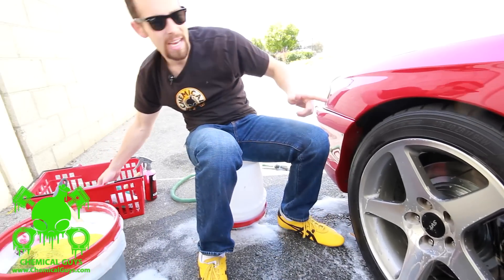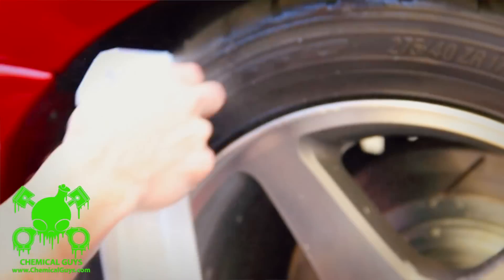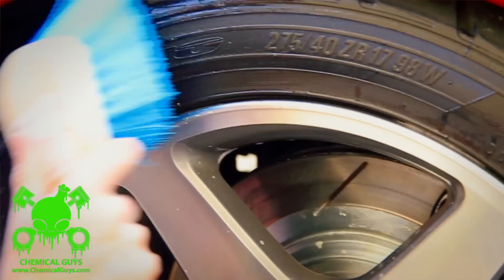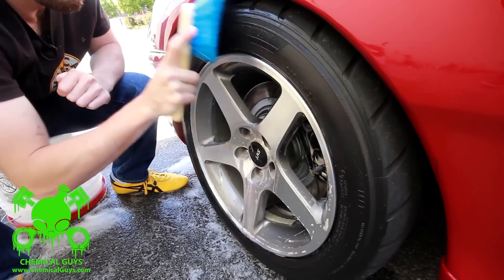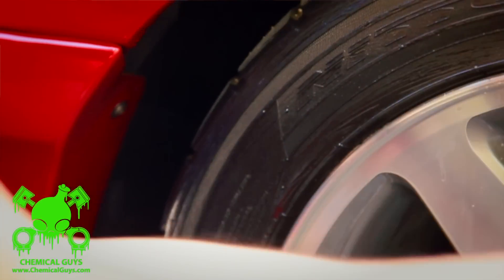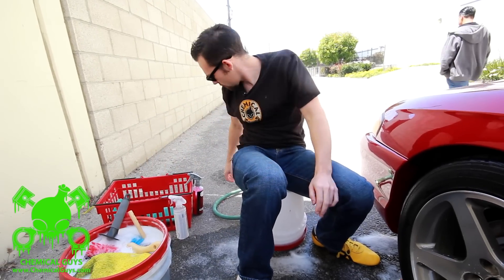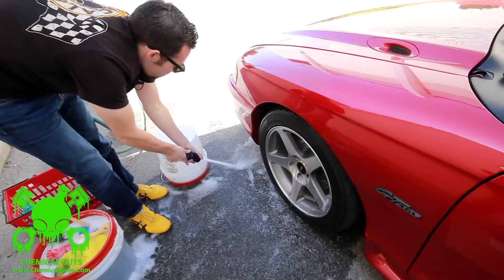The last part is cleaning the tire. I'm going to grab my Nonsense, prime it up, and spray the tire. Then I'm going to take my stiff bristle brush — a stiff blue bristle brush, not for the wheel but specifically for the tire — and scrub it down. This brand new bristle brush from our showroom is really stiff and great for cleaning. It's also plastic, so if I accidentally hit my fender or bumper, it's not going to harm it. Now my wheel is clean and I'm going to rinse it off to show you the result.